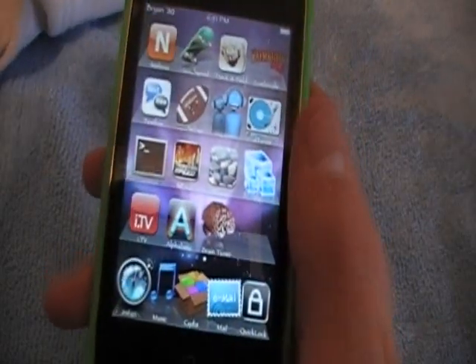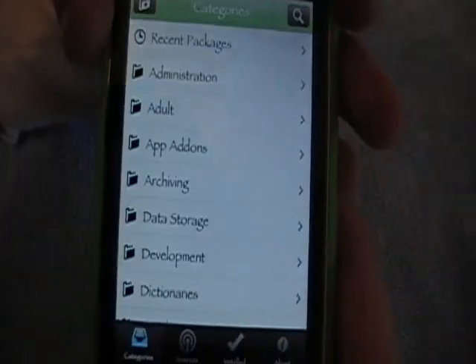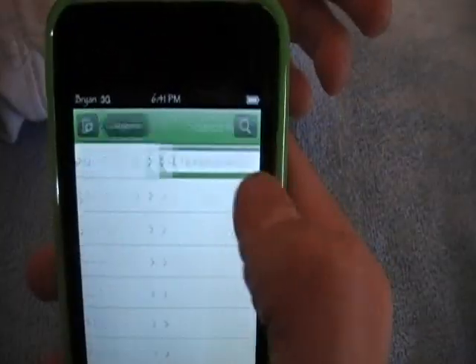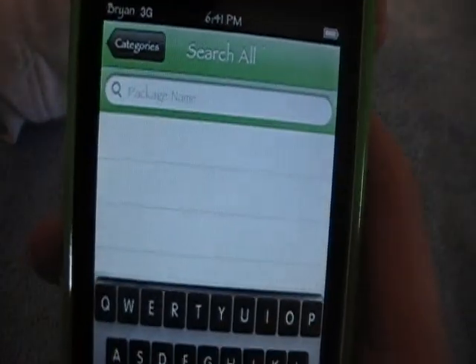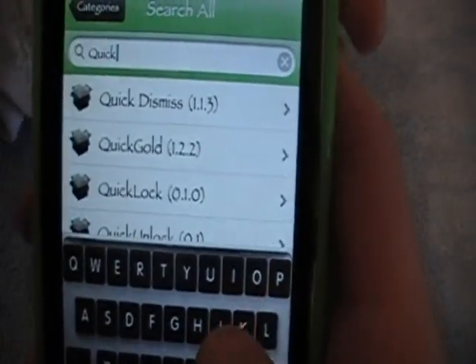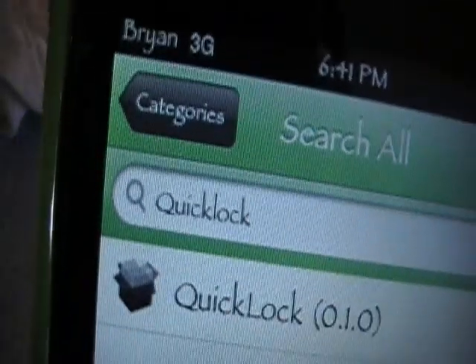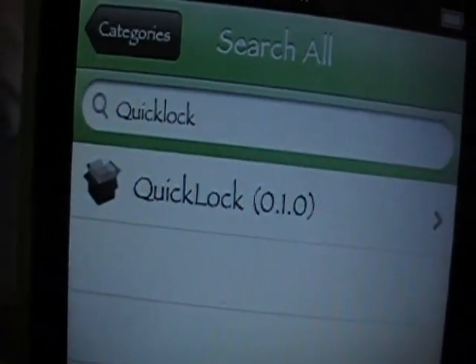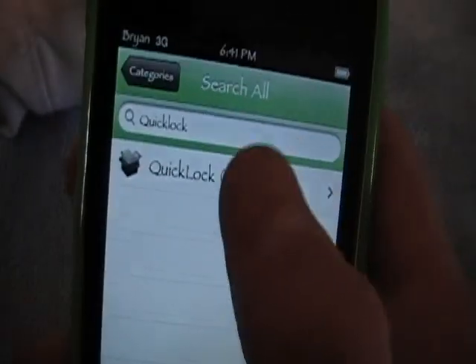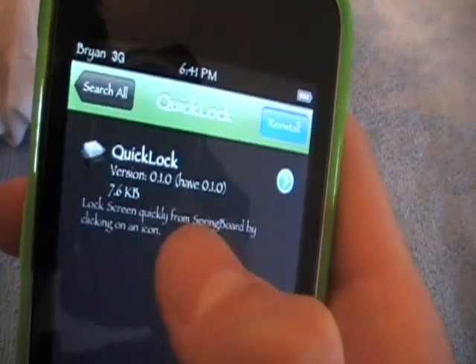How to lock your iPod touch without pressing the lock button: go into iC or Cydia. I'm going to use Cydia right now. The first thing you need to do is search for it — it is called Quick Lock. Search it, spelled just like that: Quick Lock. And there it is.